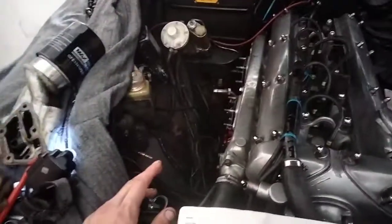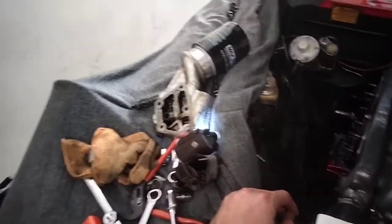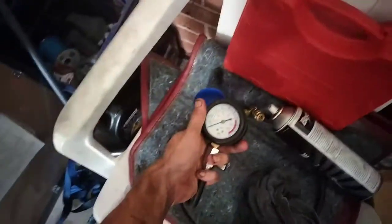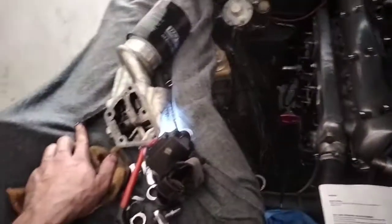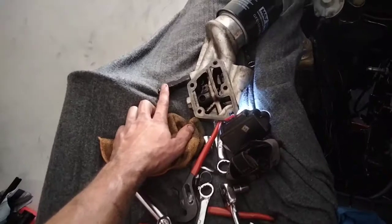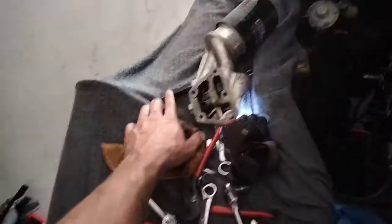Everyone online said, 'Oh mate, your sender will be gone.' So what I did to confirm that was I got a manual oil pressure gauge and fitted that to where the sender would be, taking off the block. And sure enough, it is true — the sender, however old it is, is still working just fine.